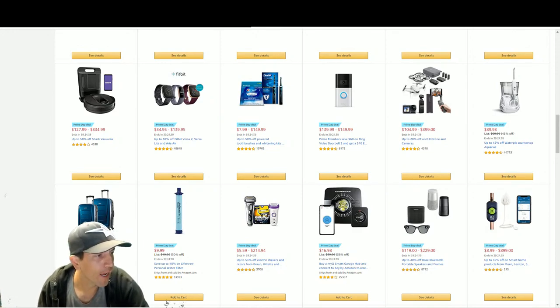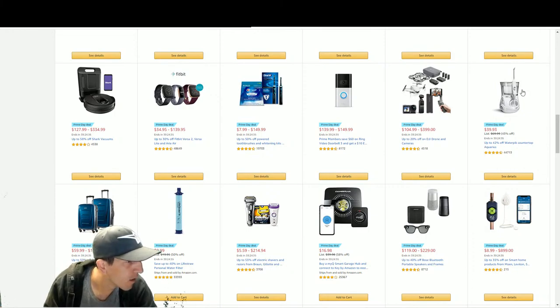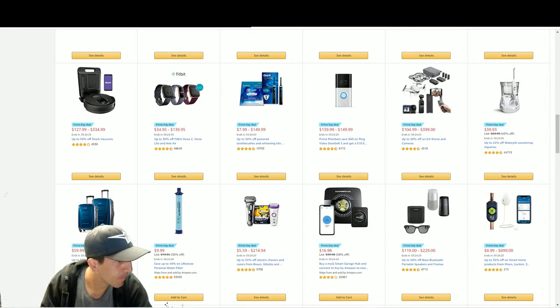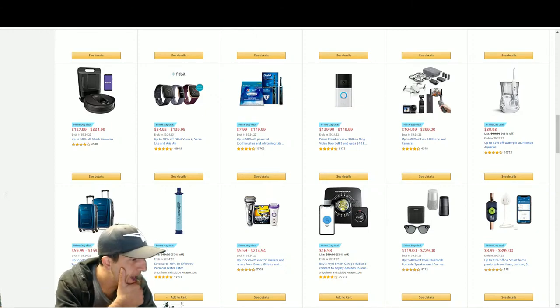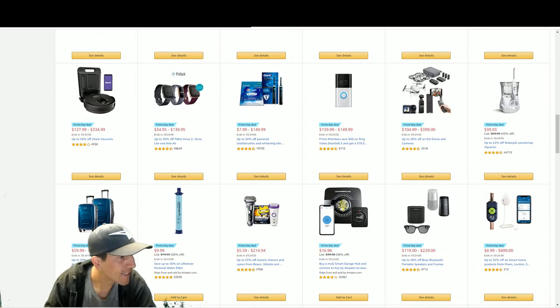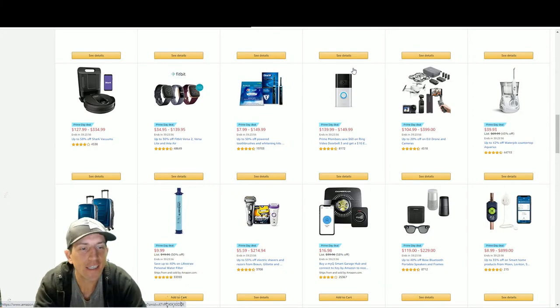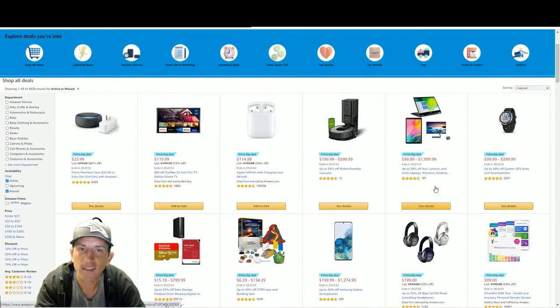Good morning everyone, Amazon Prime Day is live. I just woke up and we're going to check out the deals. The stream looks good - let me know how the audio is. Welcome everyone, trickle in - we're going to get into the deals.